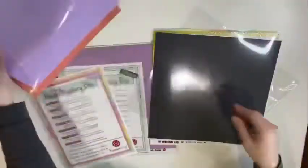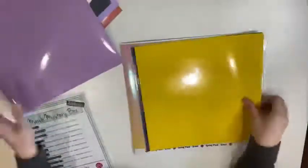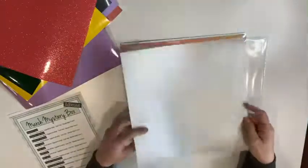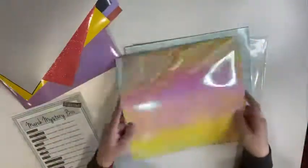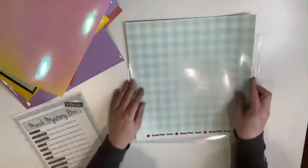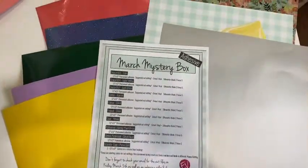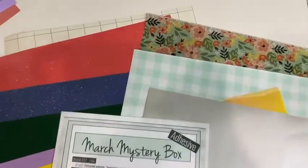So it's $39.99, not a month — every time that the mystery box comes out, which is not every month. And so you're going to get all this beautiful HTV. Look at that stuff, it's so pretty! It'll coordinate so well together, and then it coordinates with the adhesive vinyl as well, which I think is just awesome. And then there's a paper that tells you the name, the style, and how to cut it — what cut settings to use on your Cricut or your Silhouette. So that is super awesome, they do a lot of extra great work.